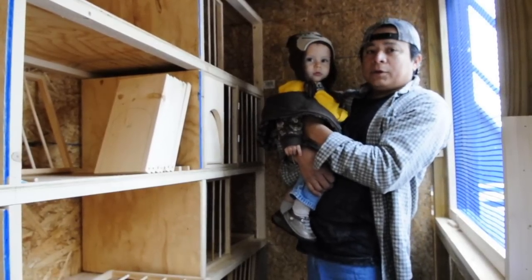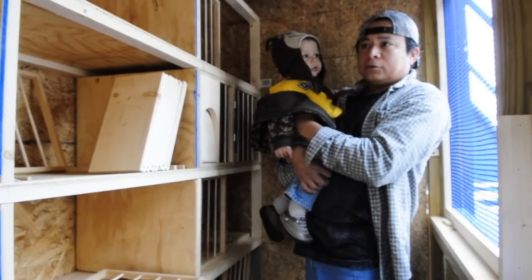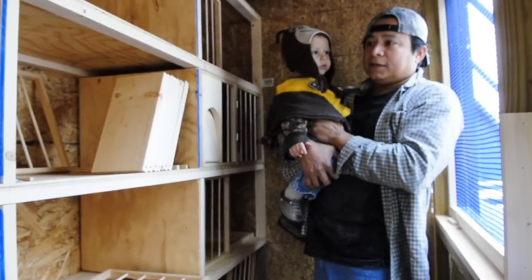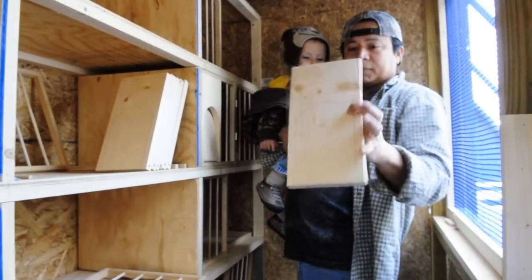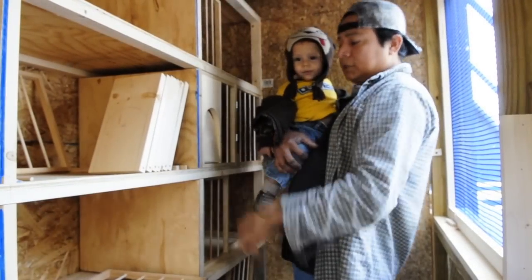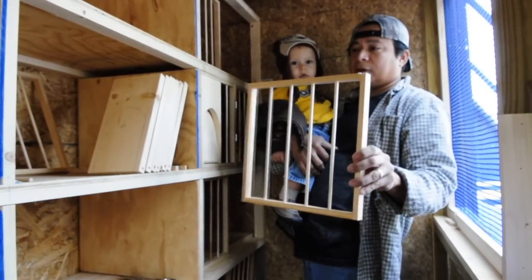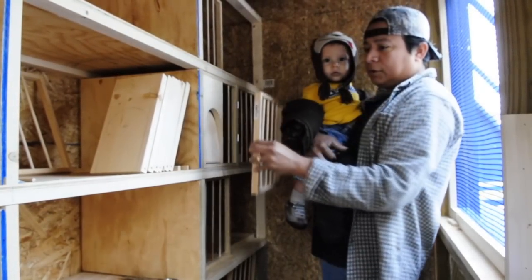Even if we don't fly the widowhood, I still want to have the option, or something very close to it. So this is what we designed the loft like. As you can see right here, we're still putting doors on it. We're using a solid piece for the doors, and it can be installed either left or right depending on how we set it up.